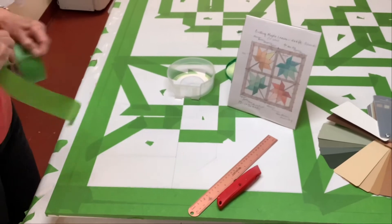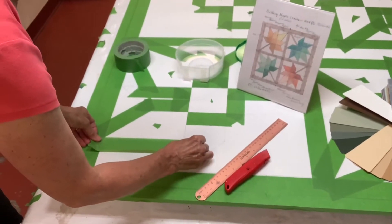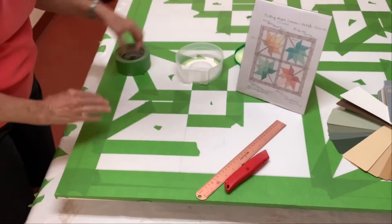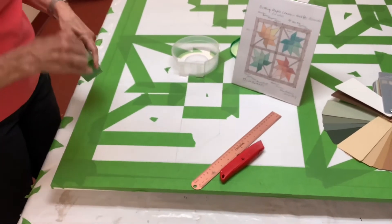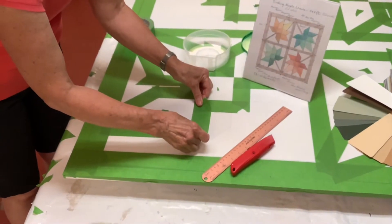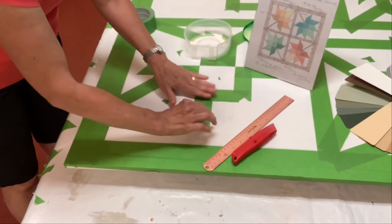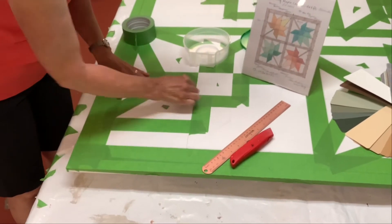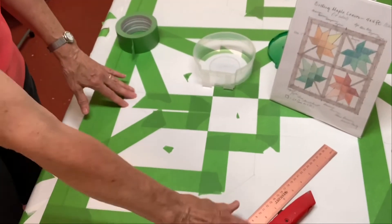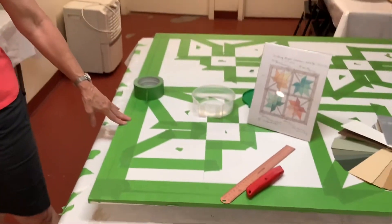We simply take the frog tape — I like to use wide frog tape — and we rip it off the roll and place the tape right next to the line that's been drawn on the board. As you proceed in the process the taping does vary a bit, but this is the initial taping to get started. You press the edges down nice and hard so that the paint doesn't leak through, and then you use other tools to actually get nice crisp corners for your blocks.